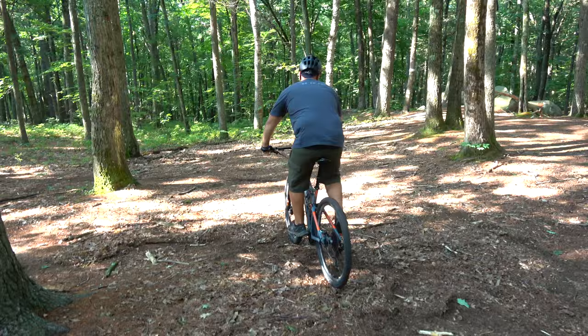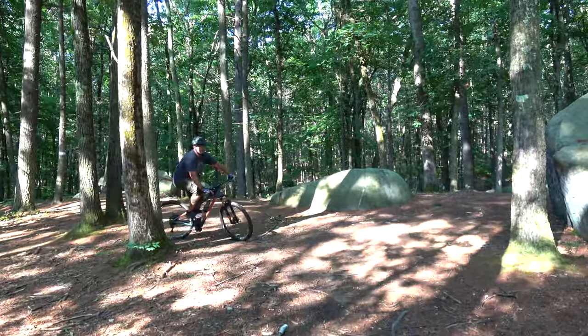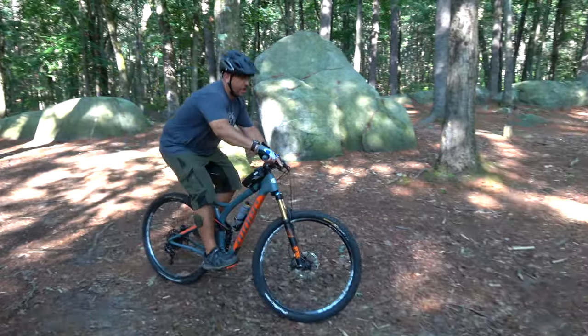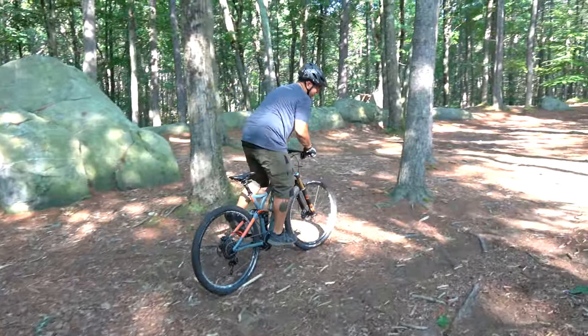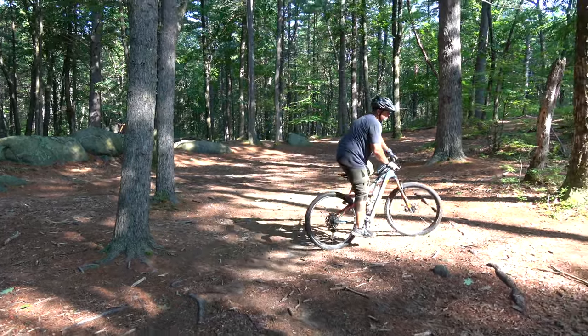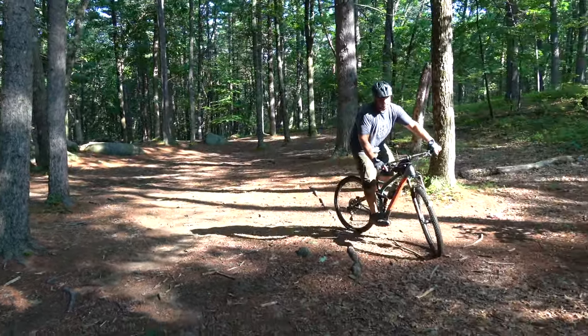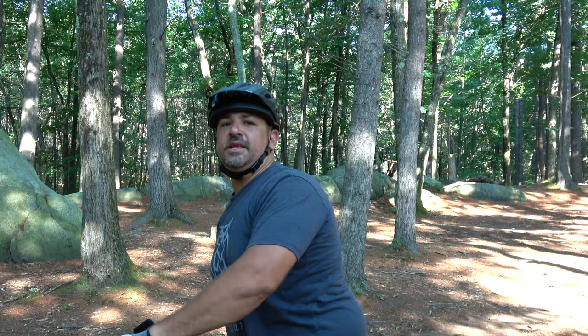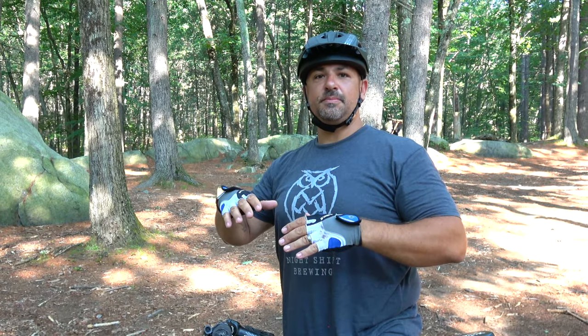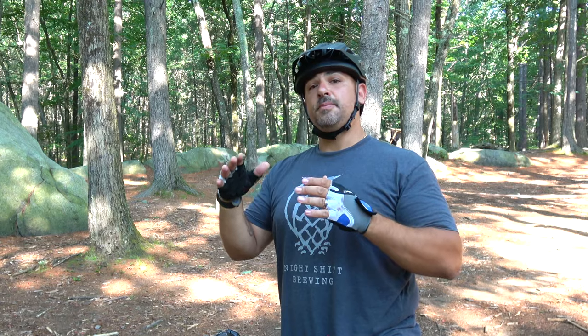Once riding, Brian pops the seat up for his pedaling position. If he's going into something chunkier or more downhill, he pushes the button and drops the seat, getting into a more comfortable low riding position. This lowers his center of gravity and centers his balance. It takes some getting used to — I found myself constantly dropping and lifting my post, but you don't have to raise it immediately on uphills until you really need that extra pedaling strength.